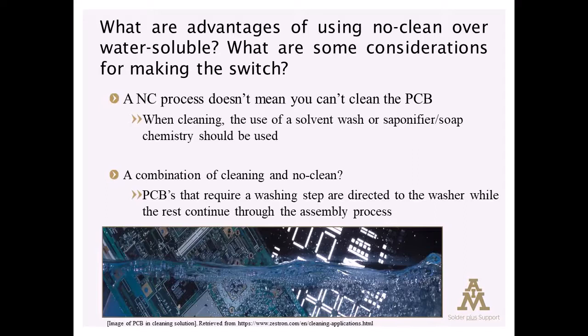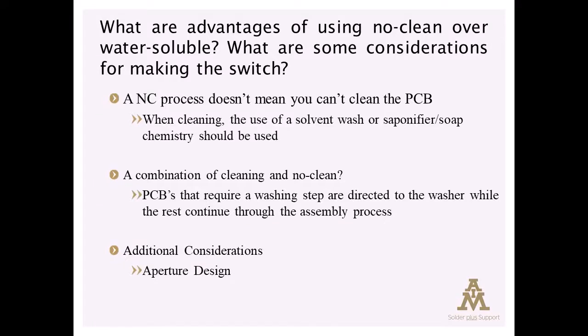So that's a quick summary of changing from a water-soluble to a no-clean. There are other considerations such as aperture redesigns that might be required, because no-cleans have different reflow requirements, volume requirements, etc.